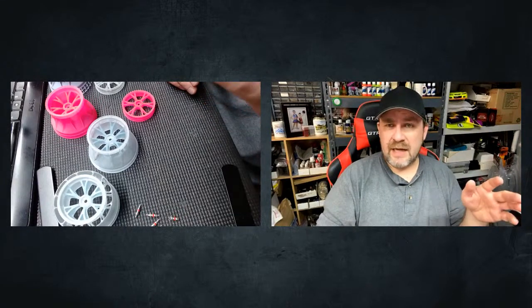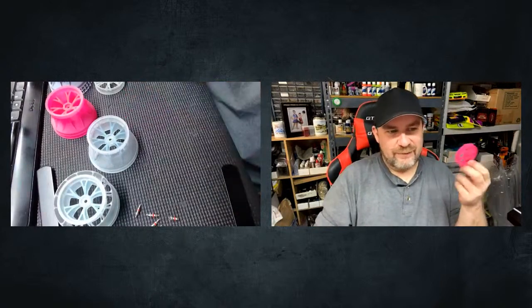I do all ordering through the CF 3DFX Facebook page — just send us a message there. I have a generic copy-and-paste that gives you all the details, and we process through PayPal. I'm looking at setting up a Facebook Shop or something like that. I don't want to build a full e-commerce page because I want to keep this as small and fun as possible — as soon as I have to start maintaining a website, I just don't want to do it.